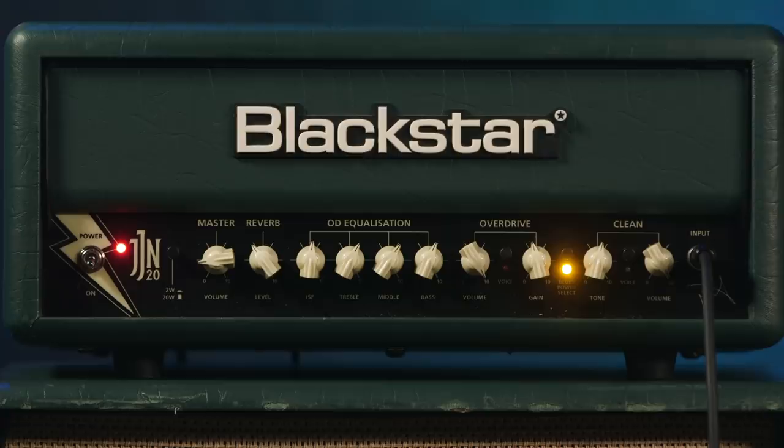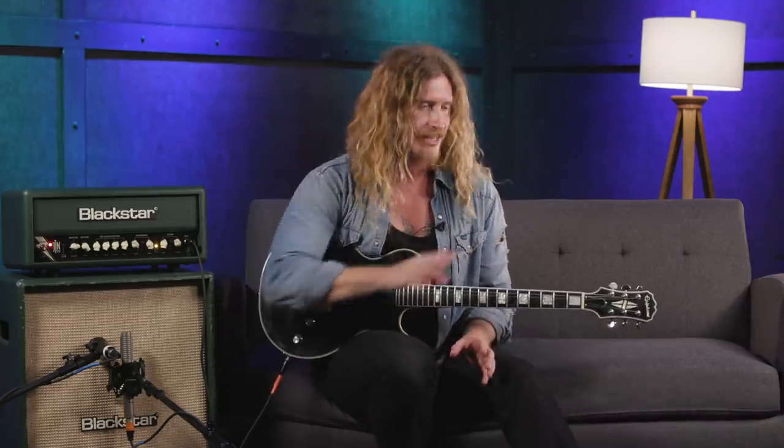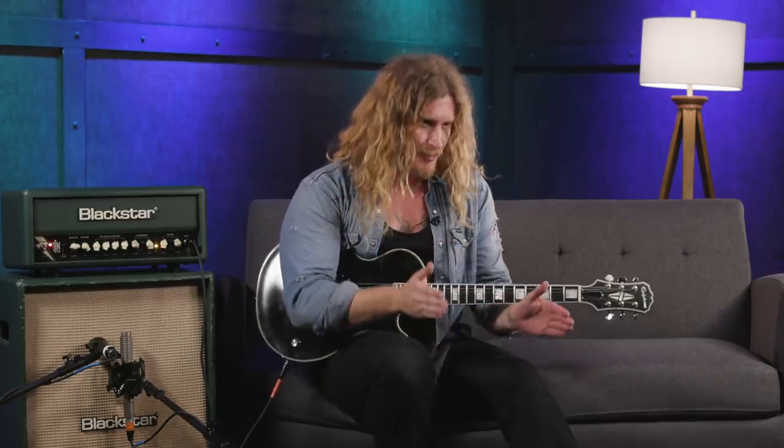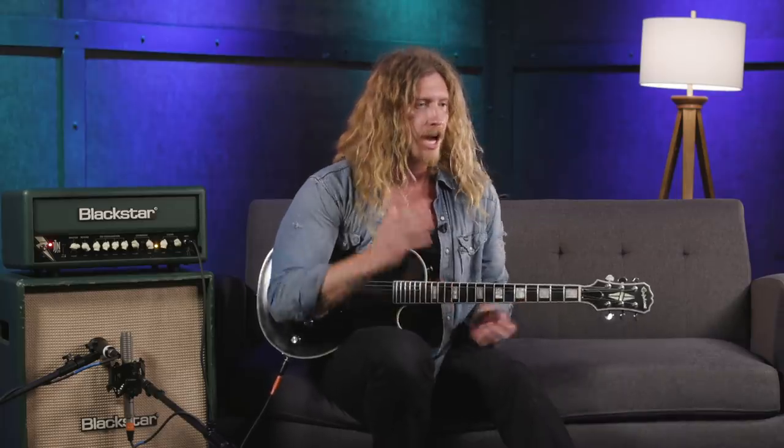Guys, I am so excited to show you my brand new signature Blackstar JJN20 amp. I love this amp and the sounds I can get out of it. It has everything I need in this simple little mini stack. We have the vertical 2x12 — it's pretty cool because most combos you see the speakers at the front, but this one has them elevated. It has British racing green with basket weave — I think it looks super cool.